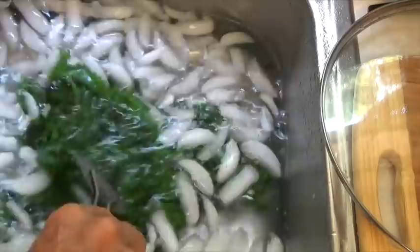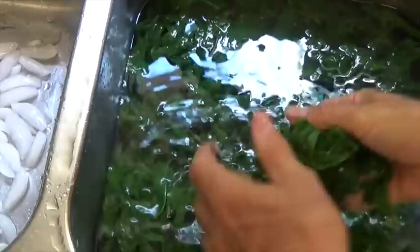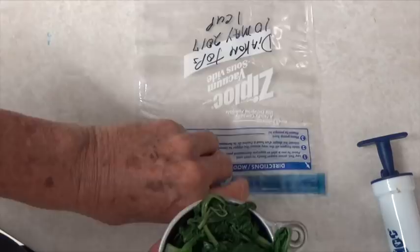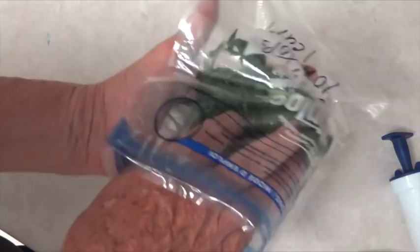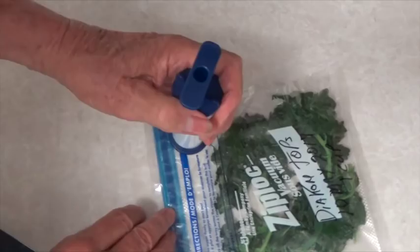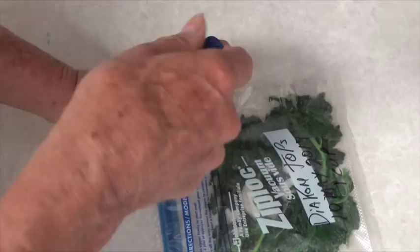Now I'm going to grab a handful of the daikon tops and squeeze most of the water out of them. Here's my freezer bag — I've marked it with today's date, what's going in the bag, and the quantity. I'll spread the greens around inside the bag so it lays flat in the freezer. Now I'm ready to seal the bag and pull the excess air out. Place the vacuum pump on that little circle area and begin pulling the handle — you'll watch the bag compress as we pull the air out. And that's all there is to freezing daikon tops or any greens.